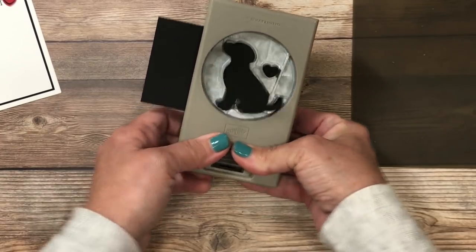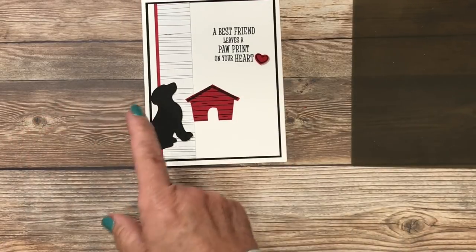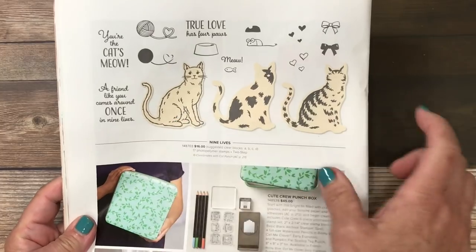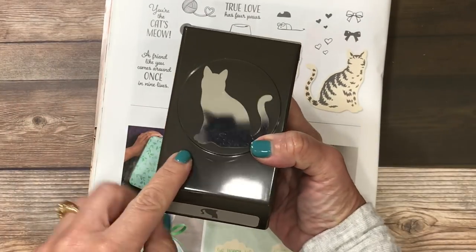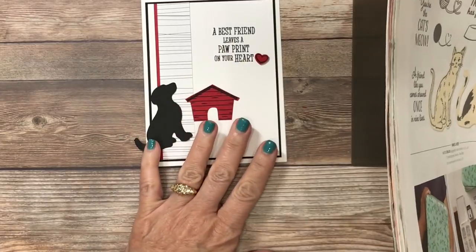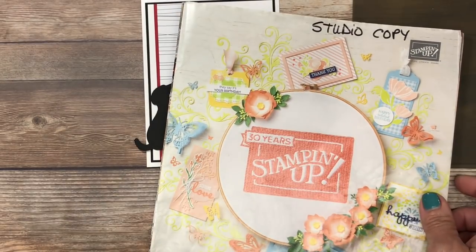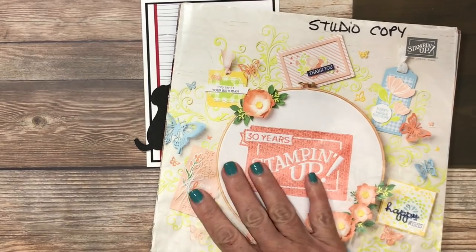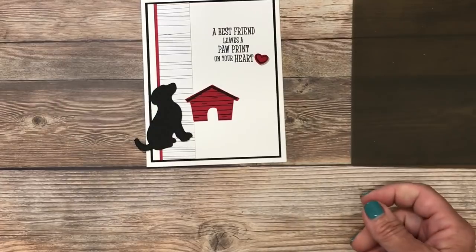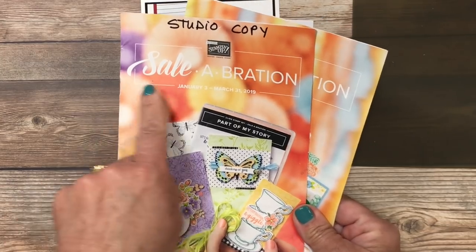I slide the cardstock in and punch, choosing whatever direction I want my dog. For cat lovers, the alternative is the Nine Lives Stamp Set with a coordinating cat punch — the same layout works wonderfully with this set. Punching from cardstock gives you a silhouette image in either direction. This product is in the current Occasions Catalog. If you don't have a Stampin' Up demonstrator and want a complimentary copy of the Occasions and Annual Catalogs, leave a comment below. It's also a great time to shop with Stampin' Up's largest sale of the year, Celebration.